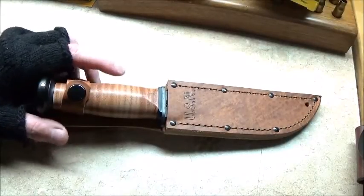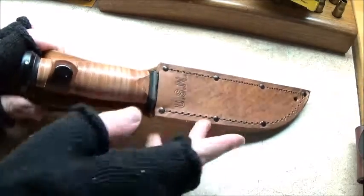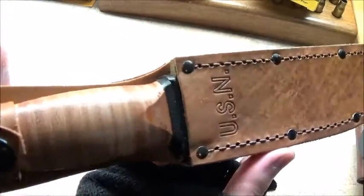All right folks, this is my video on my new knife.